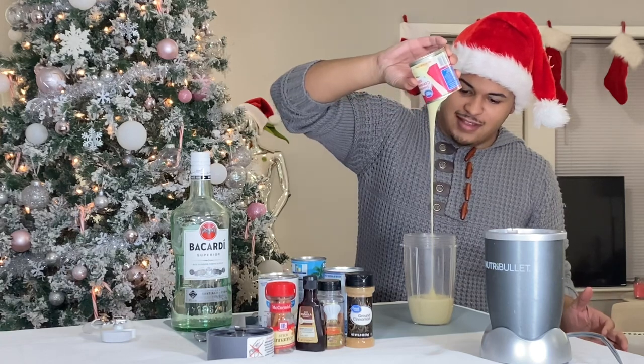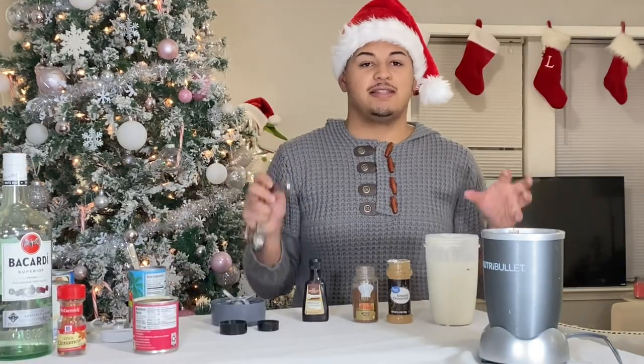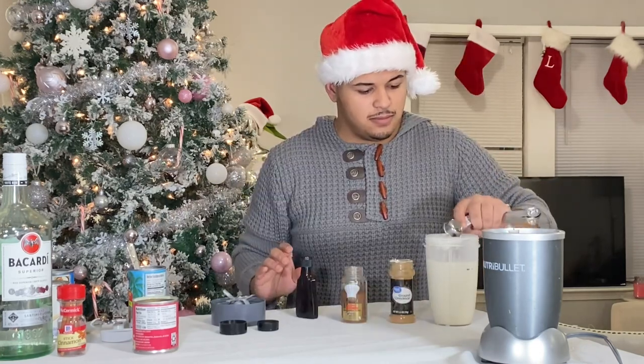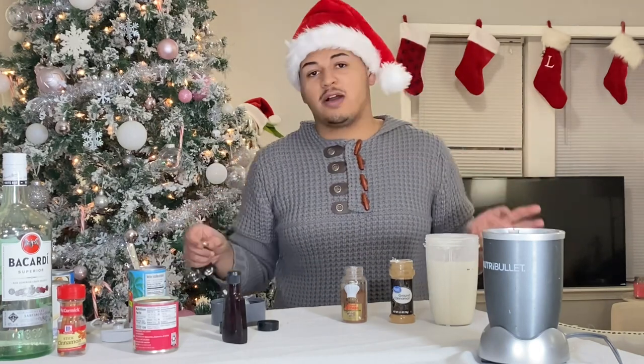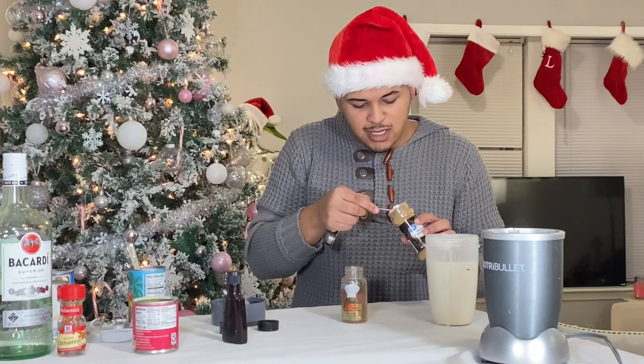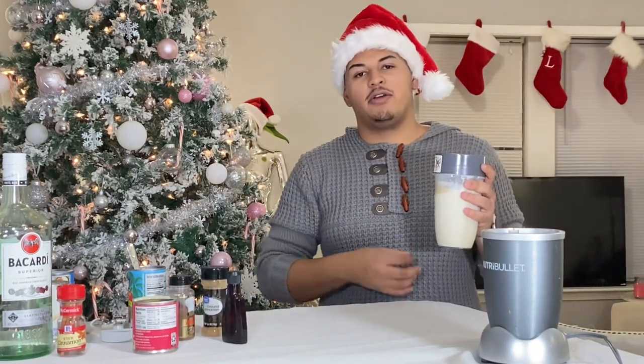Look at how creamy this is! Now what you're going to want to do is start putting your spices into the mix. If you're a cinnamon lover, you're more than welcome to add extra cinnamon — I'm going to go ahead and add just half a tablespoon more of cinnamon.